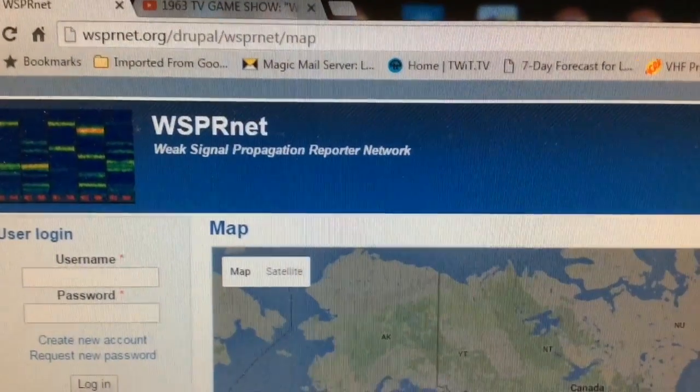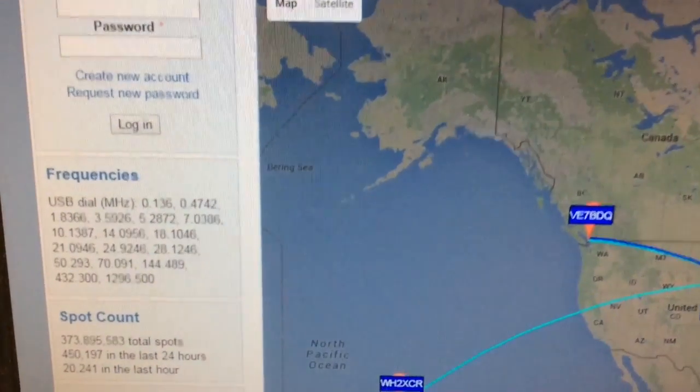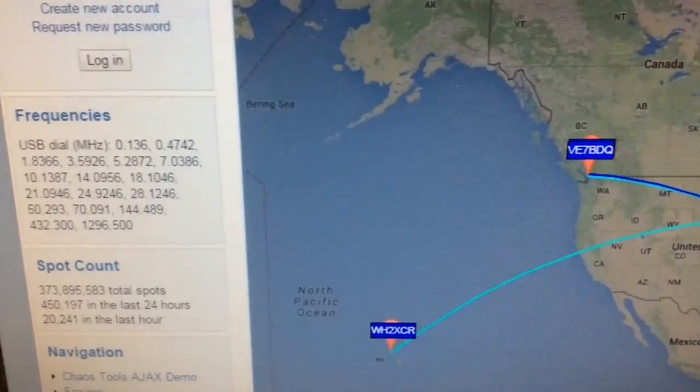The map can be seen at WSPRnet.org. It shows you the frequencies that are used and the ham bands on the left.